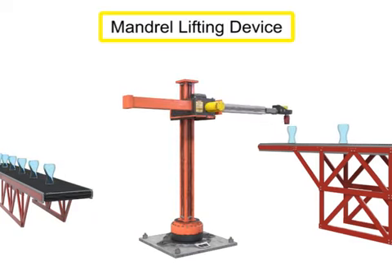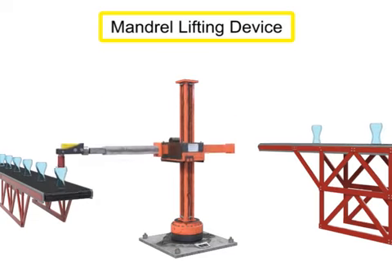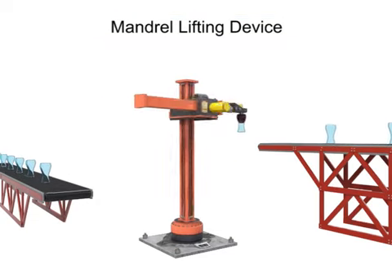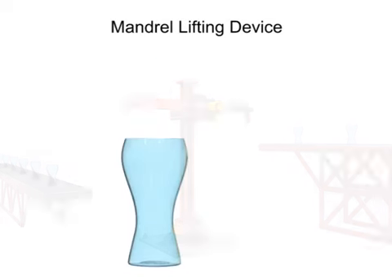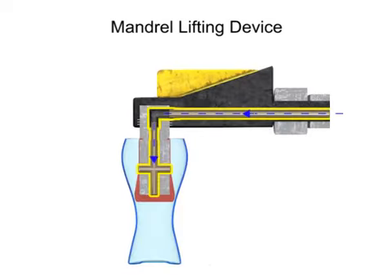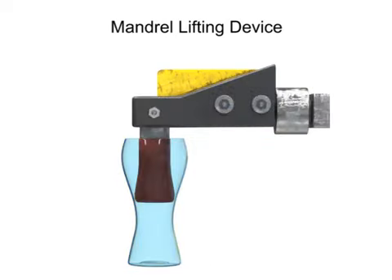A pneumatic mandrel lifting device is used to lift objects that are hollow. The gripping action of a mandrel lift is applied to the interior of the workpiece. Low-pressure air is channeled to a chamber behind a diaphragm. The diaphragm then expands until it is firmly gripping the interior of the workpiece. To free the workpiece, the air is released from the diaphragm, which then deflates, allowing the robot to relinquish the item.